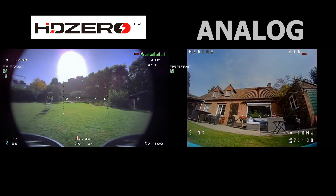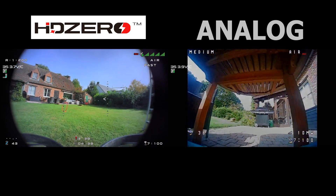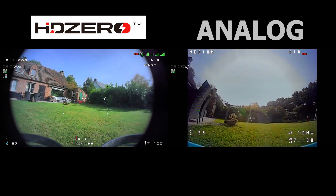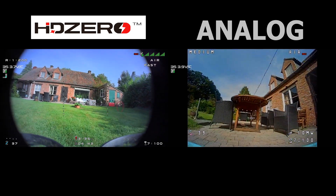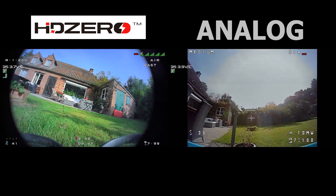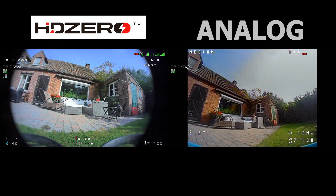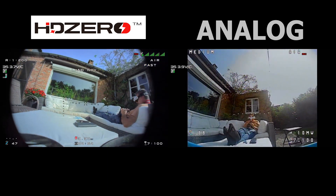There was a little bit of variance between batteries but they were pretty close. On the analog I managed around 6 minutes of fly time, whereas on the HD0 I would manage only 5 minutes maximum. So there is about 1 minute difference in fly time if you fly slowly.